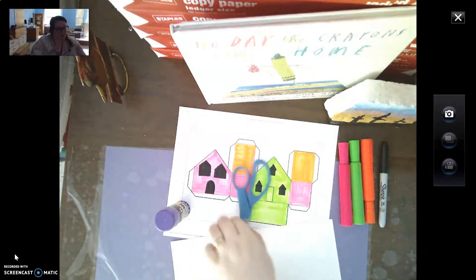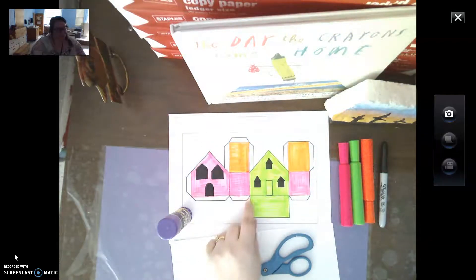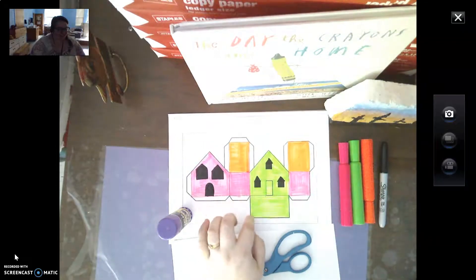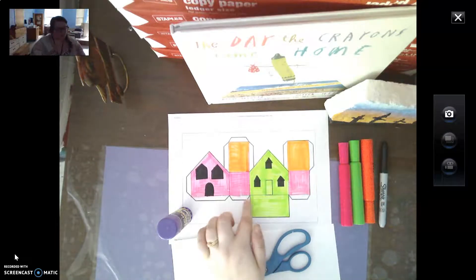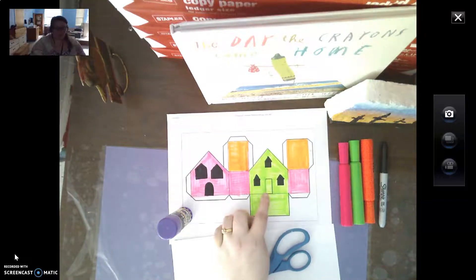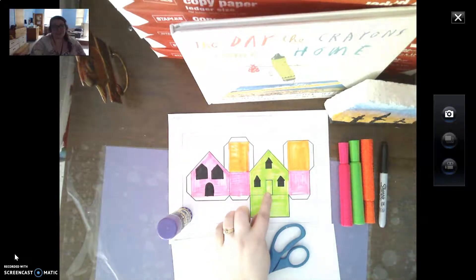This awesome template has solid dark lines and then it has dotted lines. You're going to color it first. After you color it, then you're going to cut out the solid lines. On the dotted lines, you're going to fold those lines. So say that with me — solid lines I cut, dotted lines I fold.